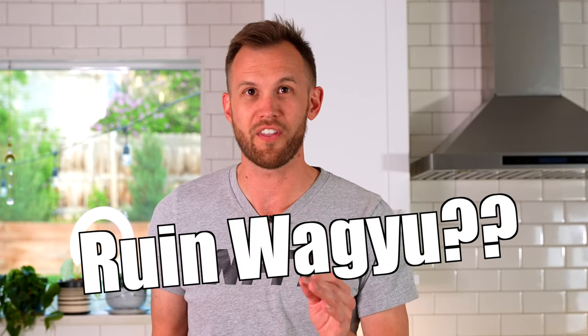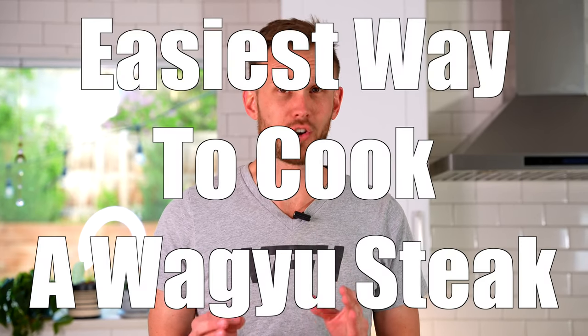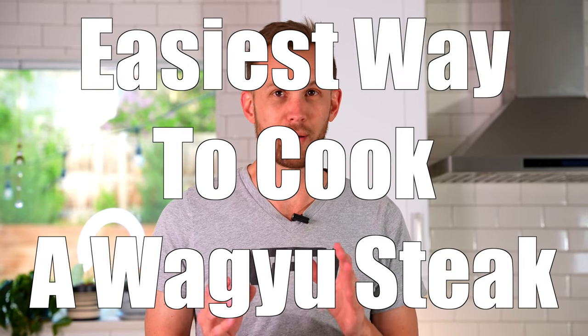I have talked to several people who said they wanted to get one, to try it as an experiment — maybe go in on one with a bunch of friends — but they were worried that they would ruin it. So today we're going to explain the easiest way to cook an A5 steak without worrying about ruining it.